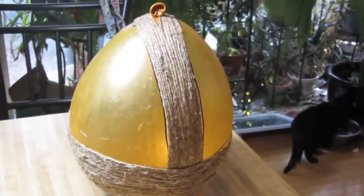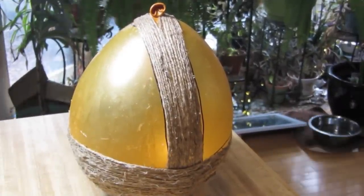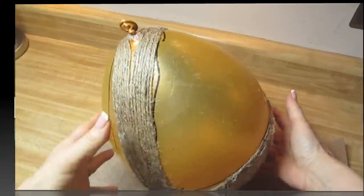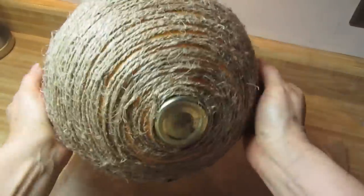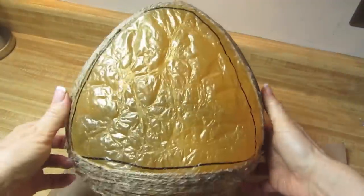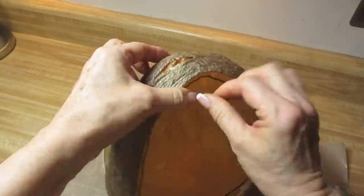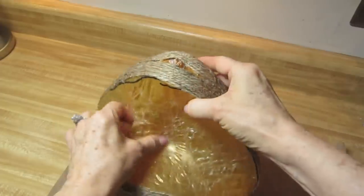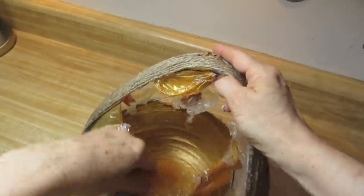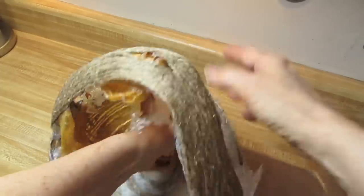Even though this looks dry, I had to set this aside overnight to let it dry enough to become firm so that when we take the balloon out, the whole thing doesn't collapse. Here we are the following day — everything's dry. I'm going to pop the balloon by cutting it up here. You can see it's starting to deflate and the basket's a little bit flimsy right now. This pulls away a lot easier than it looks — you want to pull the balloon away and pull it out of the inside; it comes out pretty easily.